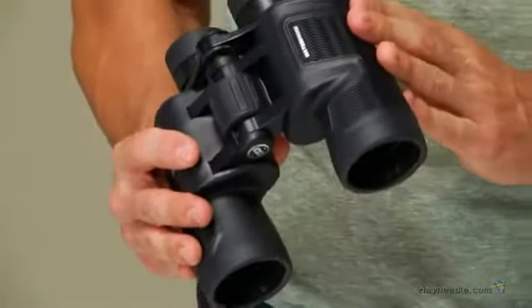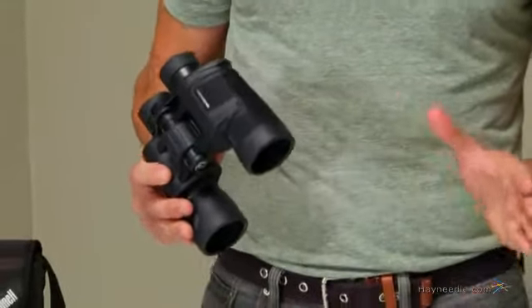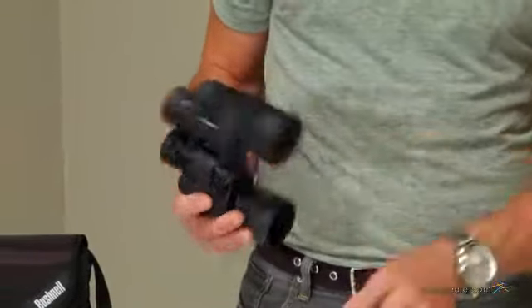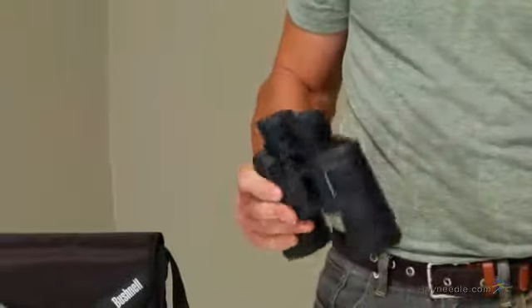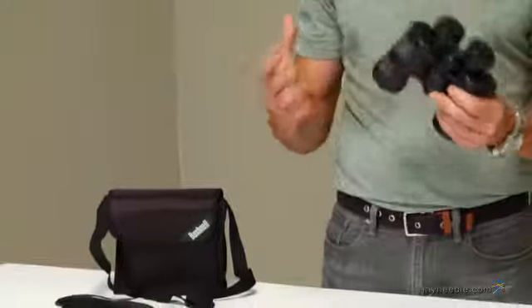What really sets these binoculars apart is that they're O-ring sealed and nitrogen purged, making them 100% waterproof. Not only do we have these lens caps to protect the high-tech optics, but the body is also coated in this easy-to-grip rubber armor.